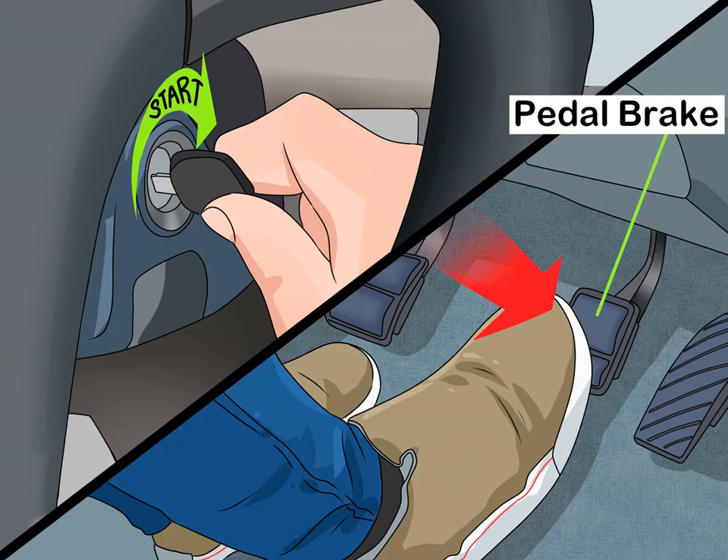How to drive a semi-automatic car. Semi-automatic cars are a great way for both new and experienced drivers to learn about shifting gears. Unlike manual transmission cars, semi-automatics lack a clutch pedal, making them easier to use. To drive one, you simply pull the lever when it's time to change the car's motor gear by listening to the sound of the engine.